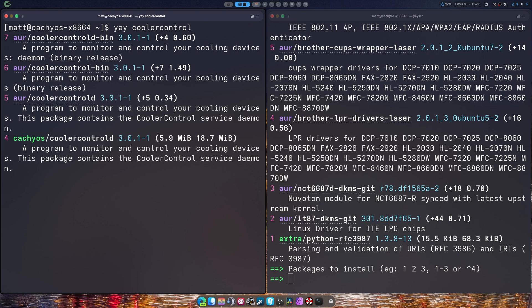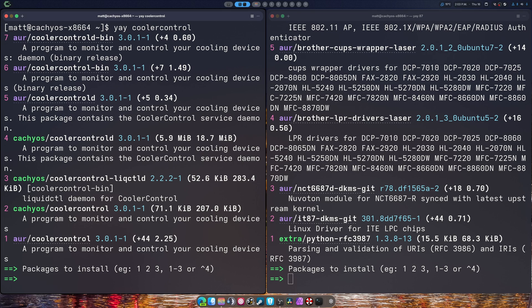I'm going to do `yay Cooler Control` to see where I can get it from. As you can see, there are two packages here in CachyOS that we can grab. If you're on other versions of Linux, you will have to find a way to get these on your own. Usually check the GitHub or GitLab, whichever place the project is on — you could probably find RPMs and .deb files and things like that. Please do not ask where to get them. Check the GitHub or the GitLab where the project is maintained first and foremost.